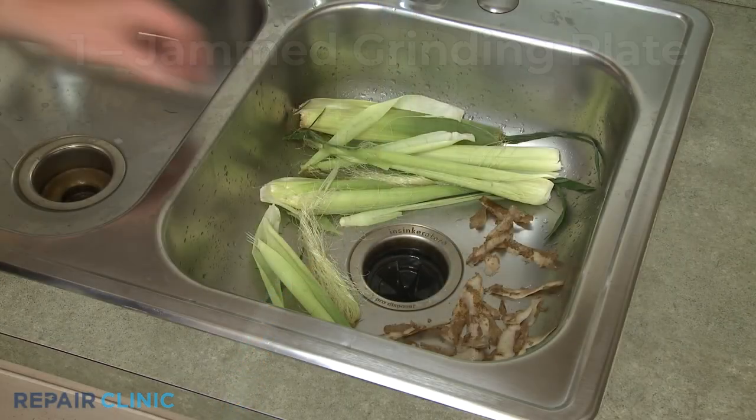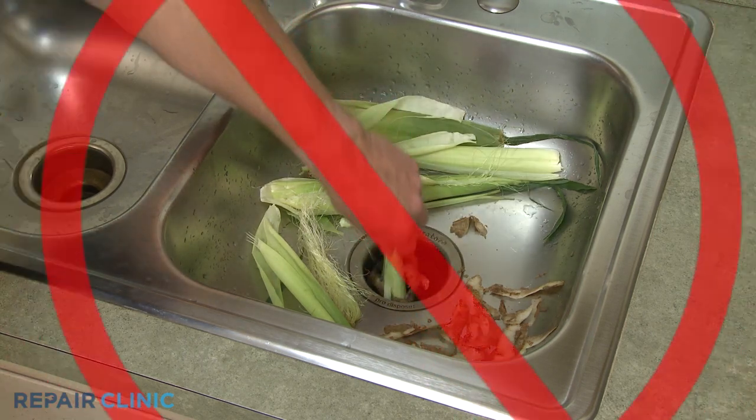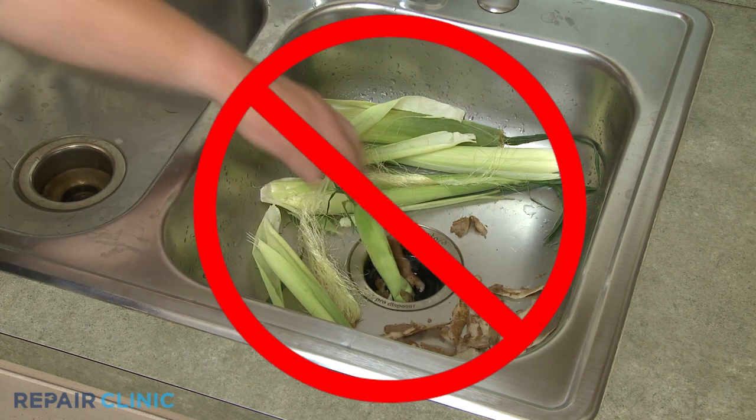Certain fibrous materials, such as potato peels and corn husks, can cause the grinding plate to jam, which can trip a breaker or the disposer's reset button.